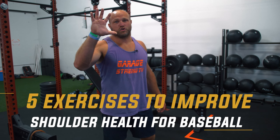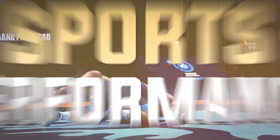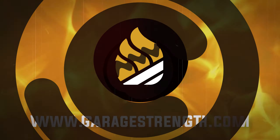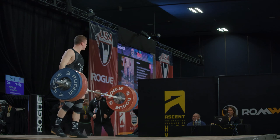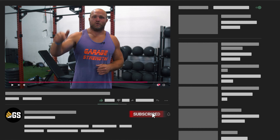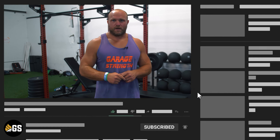I'm gonna give you the five best shoulder exercises that you can utilize to improve your shoulder health for baseball, and we're gonna start right now. What's up everybody, it's Dane Miller from garagetrank.com. If this is your first time to the channel and you're interested in becoming a better athlete, you wanna get stronger, you wanna be healthier, make sure that you like, subscribe, and ring that notification bell so we can help you become a beast.